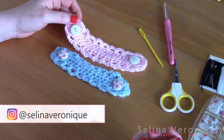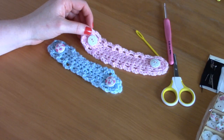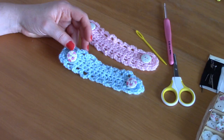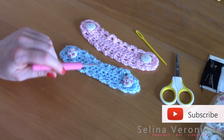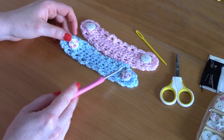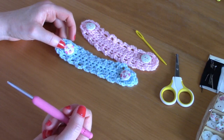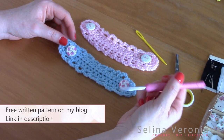Today I'm bringing to you an absolutely lovely project — it's a feminine ear saver face mask extender. It's really easy to crochet and really cute, and it can be made for a man or a woman. This is the female version because there's a frilly border, but if you just make the body of the project it will be the man's version. I've put really cute floral buttons on which makes it extra feminine. You can download the free PDF pattern from my blog selinaveronique.com and I'll be linking everything in the description box.